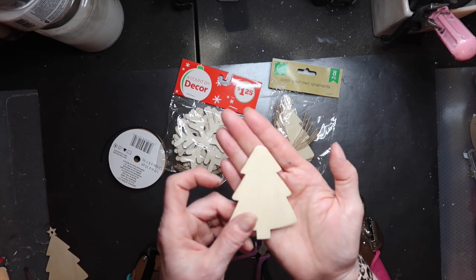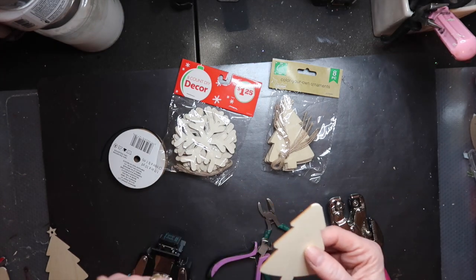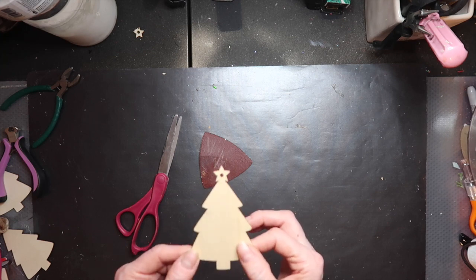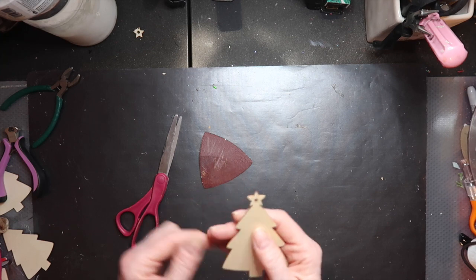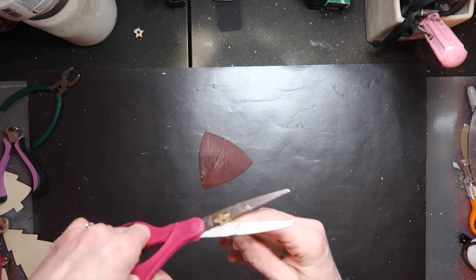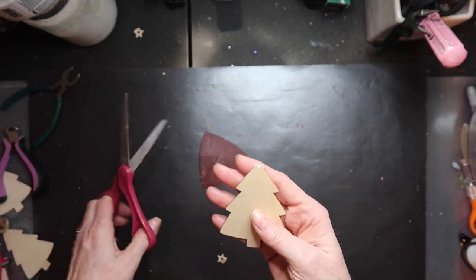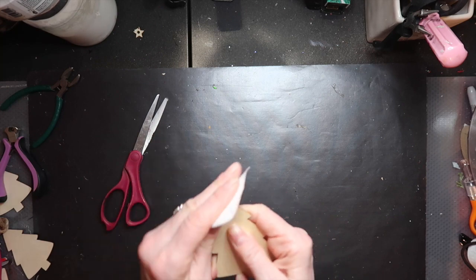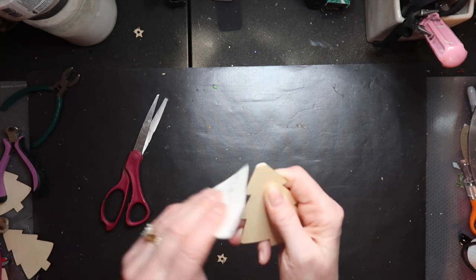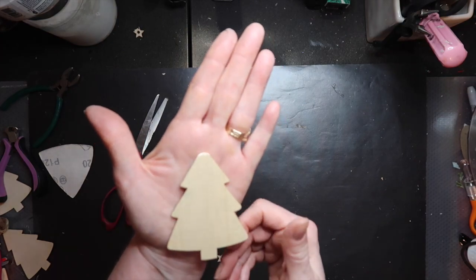I just didn't want it super pointy. Now I'm going to paint all my trees and all my snowflakes white. Before I paint, let me show you quickly how easy it is to nip off the star if you don't have the same tools. You can just take your scissors — it cuts almost like chipboard — and then take a piece of sandpaper and round the edge. You'll get the same look even without the nippers and corner rounders. So I'll paint them all and be back.